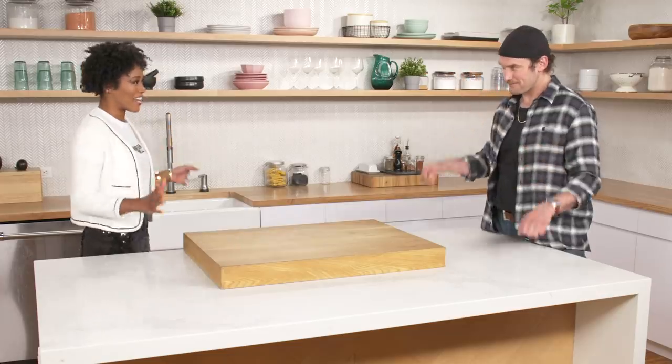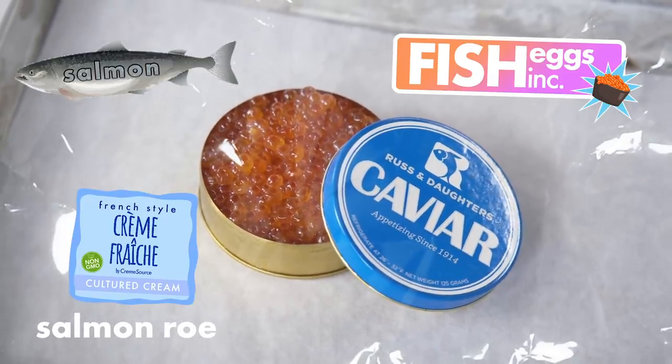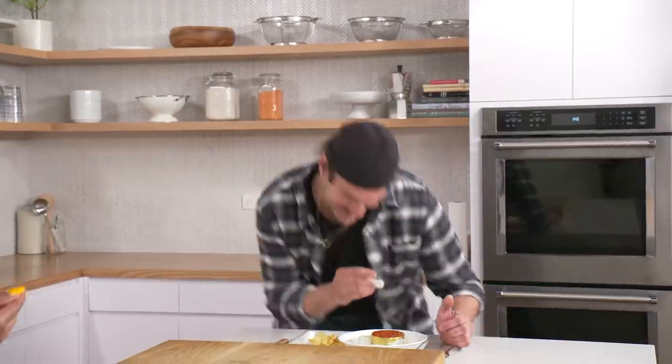Should we just jump into the first one? Yes, I'm so excited! Number one: salmon roe, fish eggs, served with crème fraîche and potato chips. I'm gonna try it straight first. Really? So now I gotta try it straight too — I can't let you outdo me.